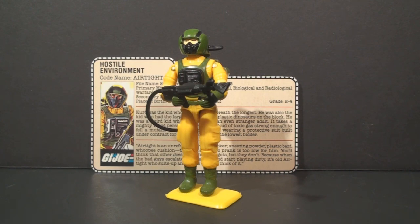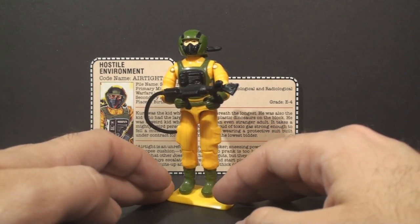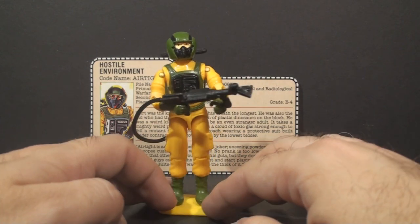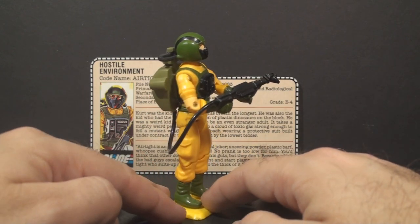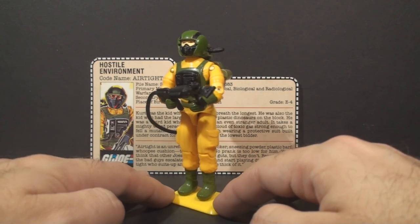This one's for Phil. Airtight, as the hostile environment trooper, is wearing a hazmat suit — bright yellow, but offset with some green and black. That looks not too bad. Of course, I'm not usually a fan of bright colors, but for his specialty, this does kind of make sense.